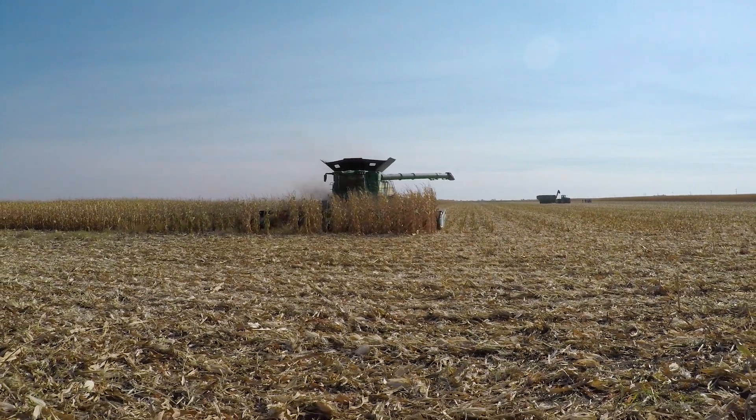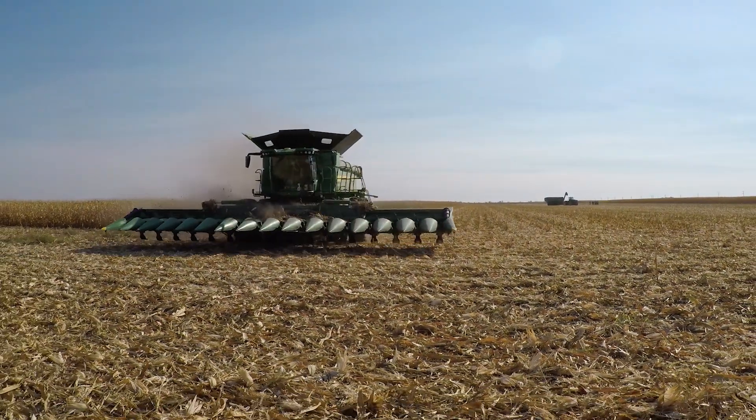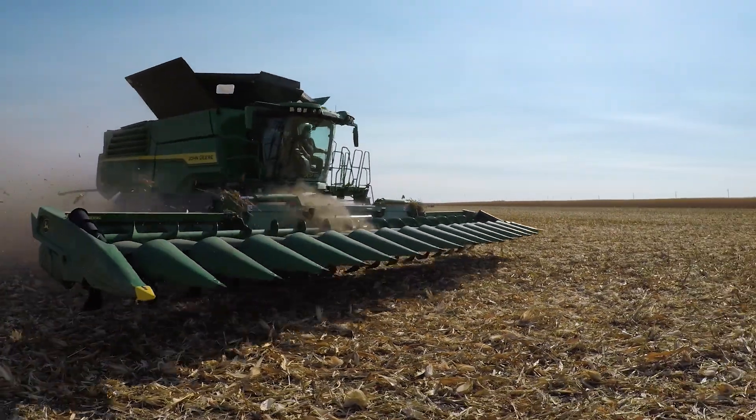Bringing in a lot of material into that combine, truly knocking out those acres while allowing us with those active end fenders to make sure we're gathering all the corn cobs and bringing it into the combine.